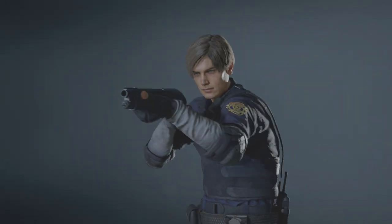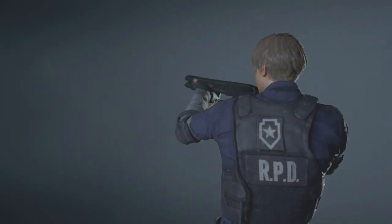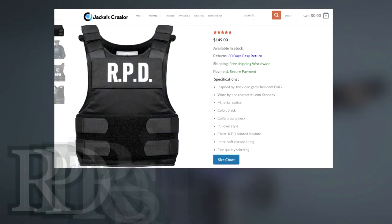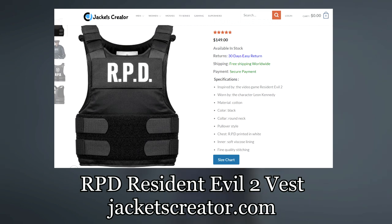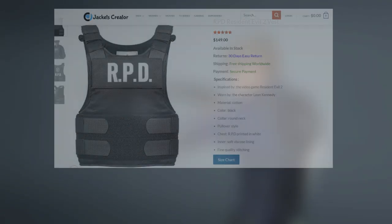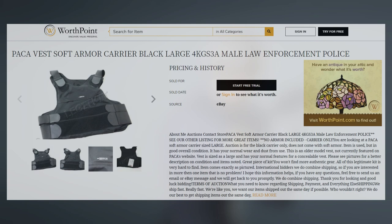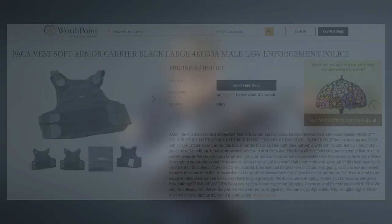First up is his soft vest. There are many models in real life that are near identical to the one he uses in game. If you want a perfect one-to-one replica, a version from jacketscreator.com would be a perfect fit. This company specializes in making all sorts of replicas based on those seen in movies and games, and their Leon Kennedy police vest is no exception. In terms of real-life counterparts, I assume that Capcom based their vest on an old school Packer soft vest — visually they are almost identical to the one seen in game, except for the shoulder pad design.